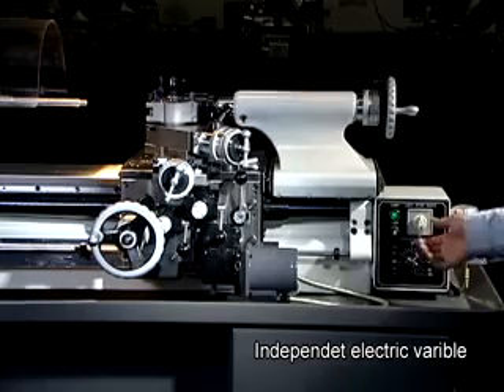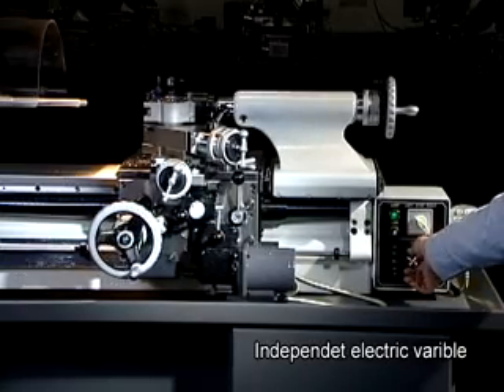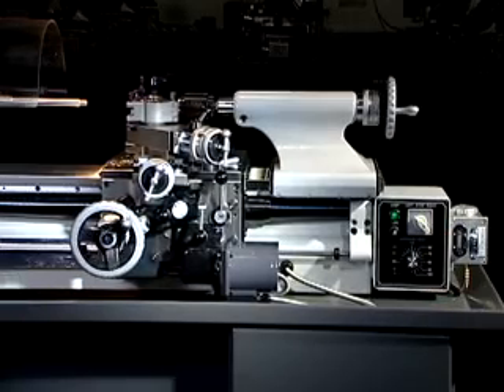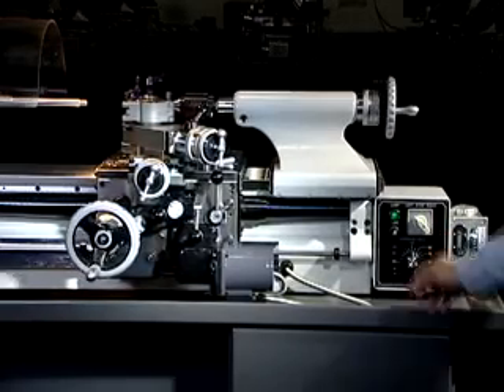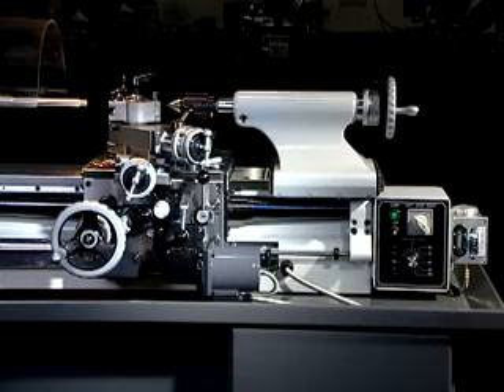Independent infinitely variable feeds produce accurate cuts with efficient chip removal and smooth surface finish. Adjustable positive stops accurately control the automatic stopping of the carriage for either left or right hand threads at the starting and finishing position.